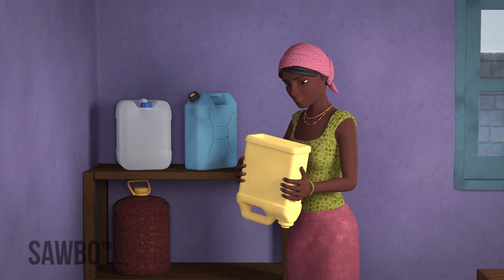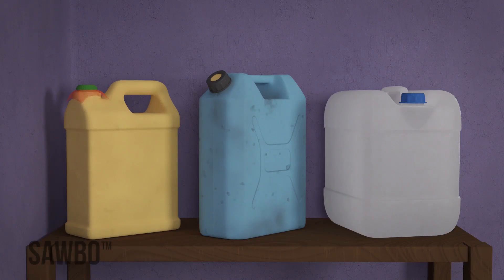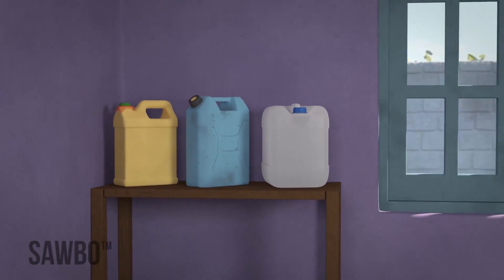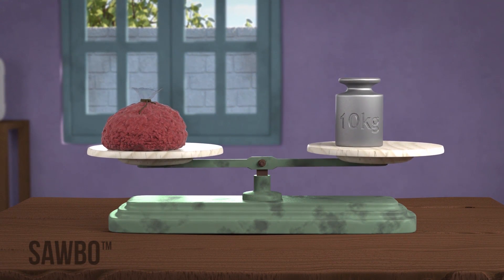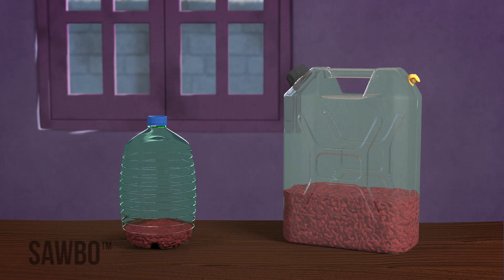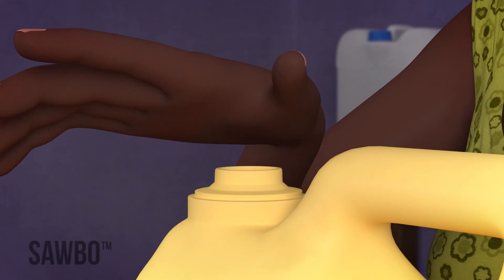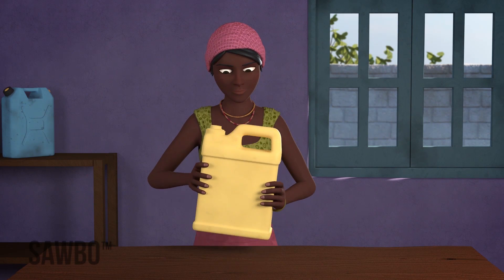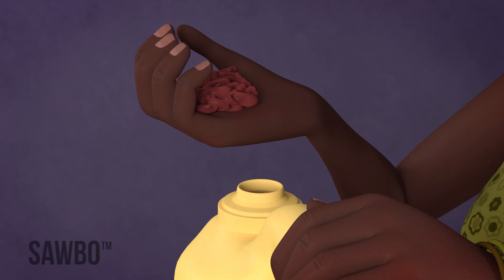Find a clean, dry jerrycan and pour the beans inside. The size of the jerrycan should be between 10 to 20 liters and should hold between 10 kilograms and 20 kilograms of beans. You can use a smaller container if necessary, but do not go below 5 liters. After you have filled the jerrycan to the top, shake it so that you can be sure that the beans are tightly packed. Add more beans if there is space.